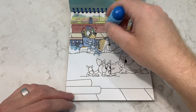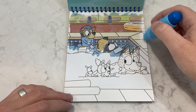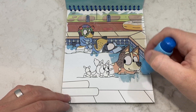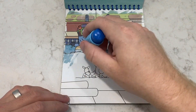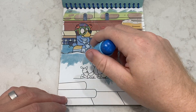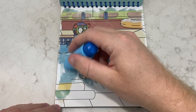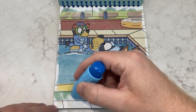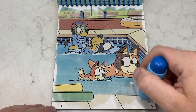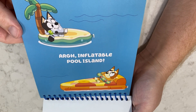Wow, this is a lot of fun. Let's flip it over — inflatable pool island!